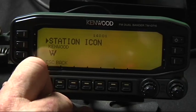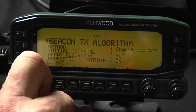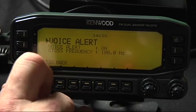I use a Kenwood icon. The default method is manual. I put smart beaconing on, just because it seems to work real good. And I turn voice alert on.